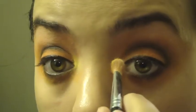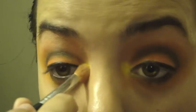To add a pop of color, I'm going to take a bright yellow shadow from my Manly palette and apply it to my inner tear duct area using a shading brush.